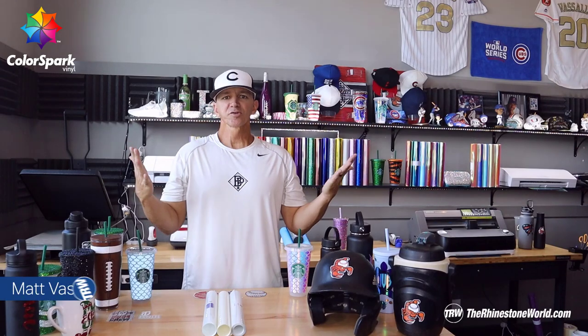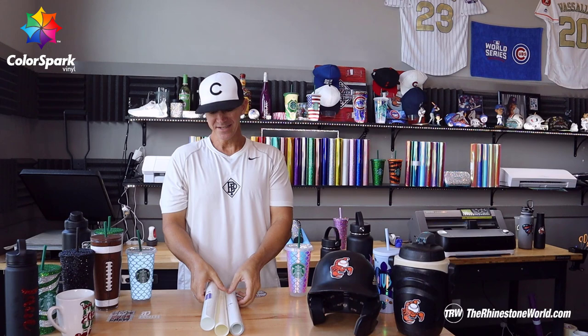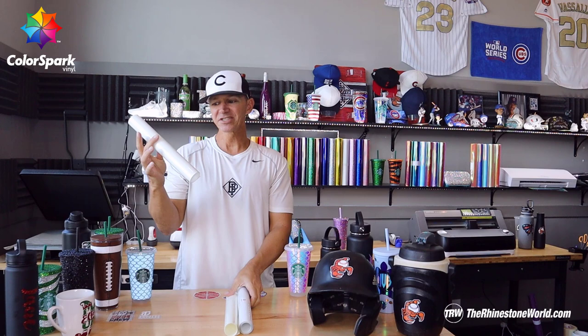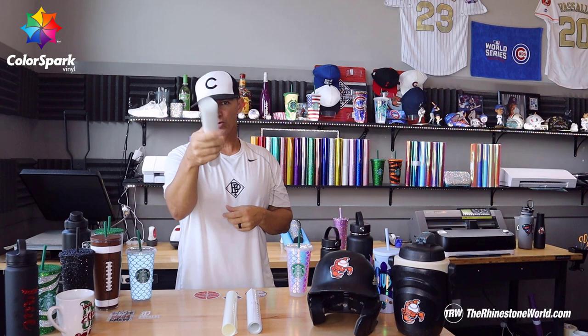Hey there crew, Matt DiSallo here with TheRhinestoneWorld.com. In this tutorial video I'm going to show you and explain the differences between three of our super popular materials — three awesome materials that you really can't live without nowadays. They're all TRW exclusive materials that we've built to give you an advantage against your competitors and make some super sweet products for your customers.